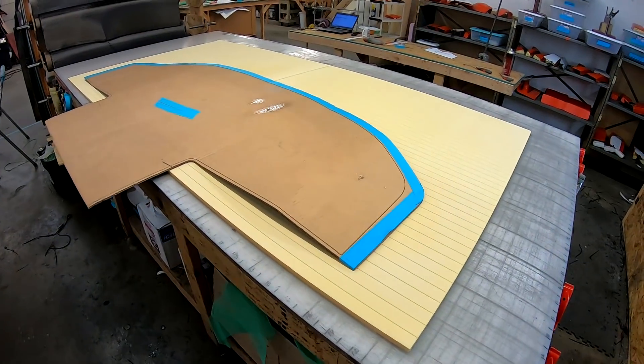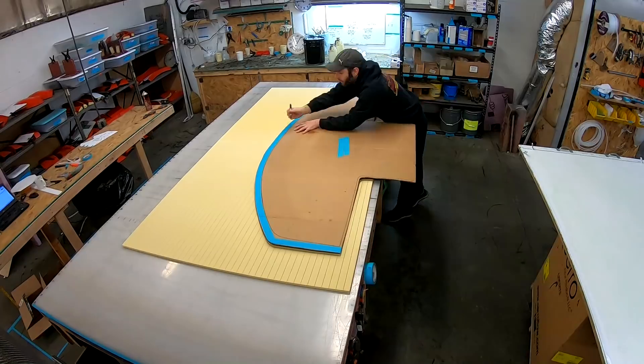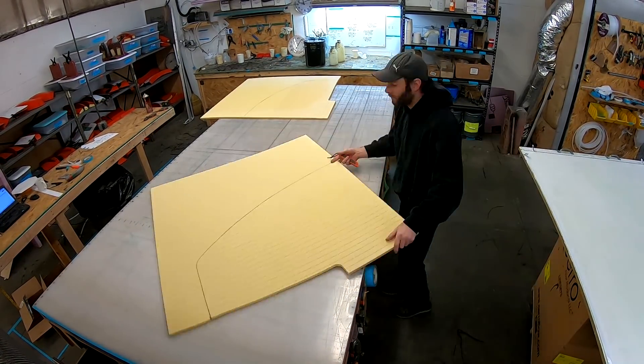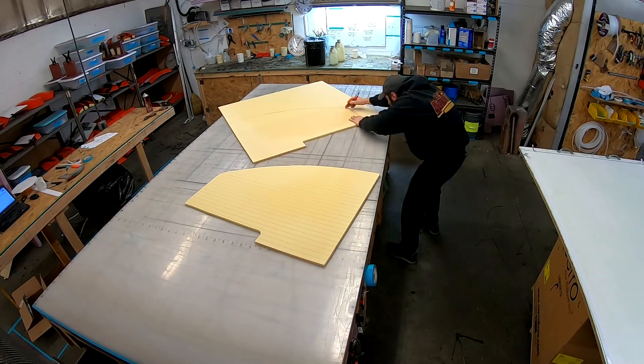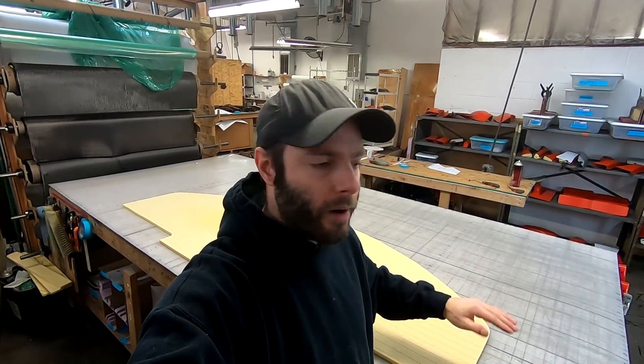So we're going to go ahead and get this traced out and cut out. Now that we have our panel cut, we're going to take it to the dust room because we're going to smooth out the front edge with sandpaper and give it a little bit of a bevel as well.